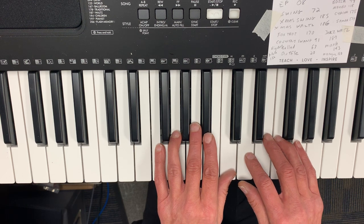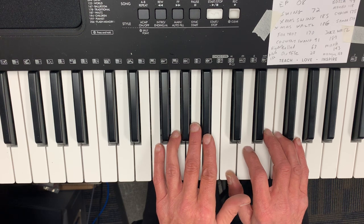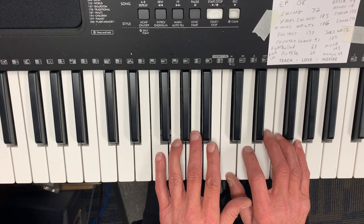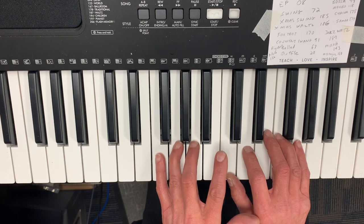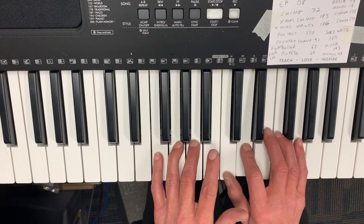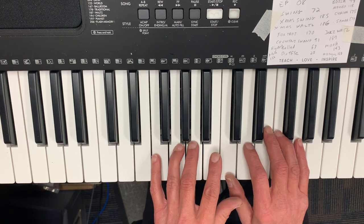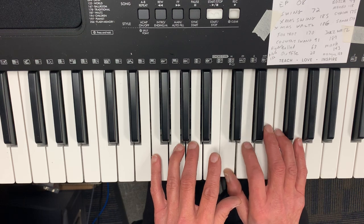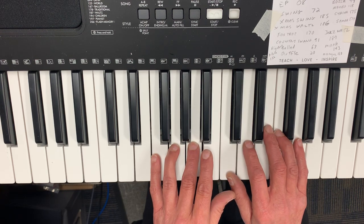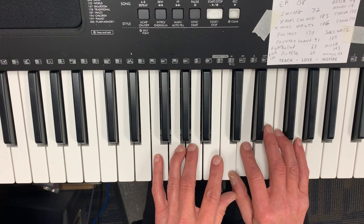Now I'm going to have my right thumb on the C; my left thumb is kind of staying out of the way. The only left hand note is going to be the three on the A for this part. The fingering sequence is: one, two, one, two, one, two, three. And the notes are C, D, C, D, C, D, A.